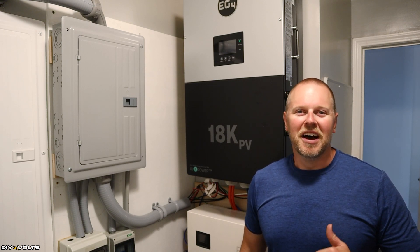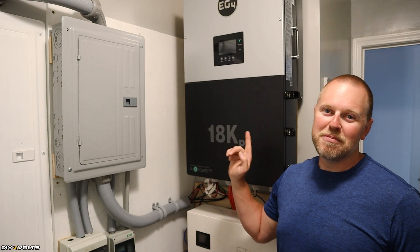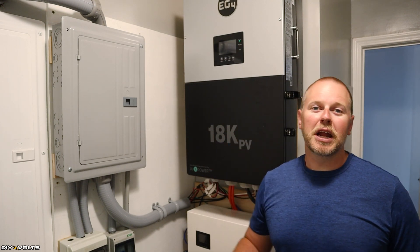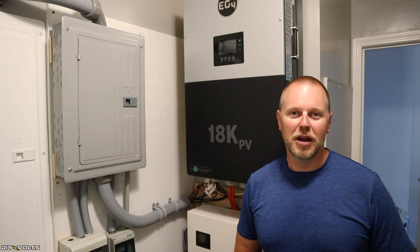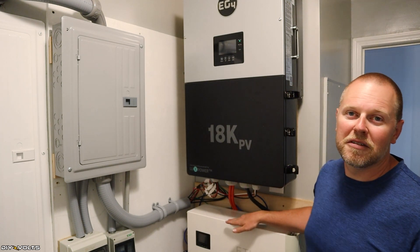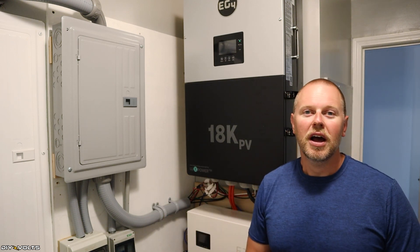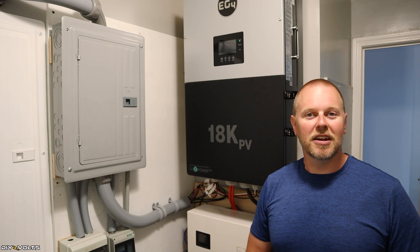Welcome to DIY Volts, I'm Seth. Today I am installing the EG4 18K. This massive inverter is capable of running my entire house off-grid. I'm also using the big battery Ethos — a lithium iron phosphate battery that will be powering this inverter and my house. So let's go ahead and get to work installing this.